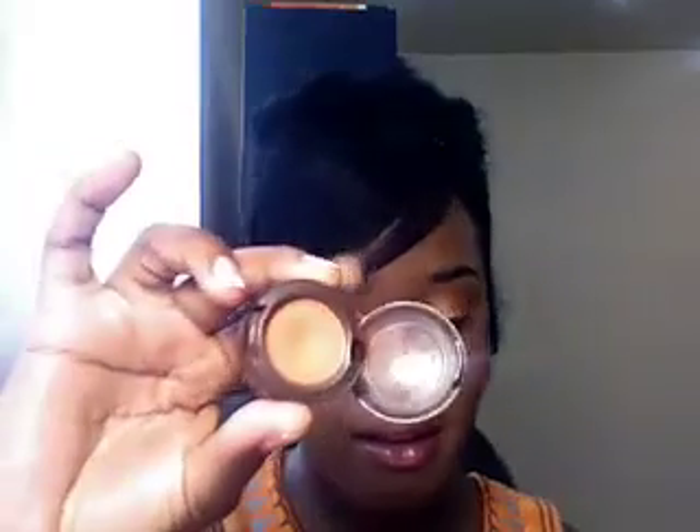Look how gorgeous that is, ladies — your eyes are popping already! Once we've applied that onto the lid, we're going to grab Orange, 217 brush, and that's going to be our crease color.